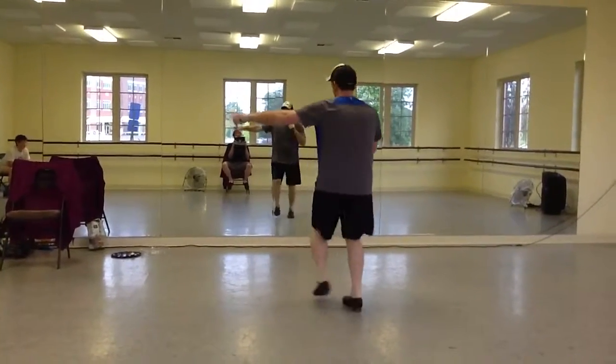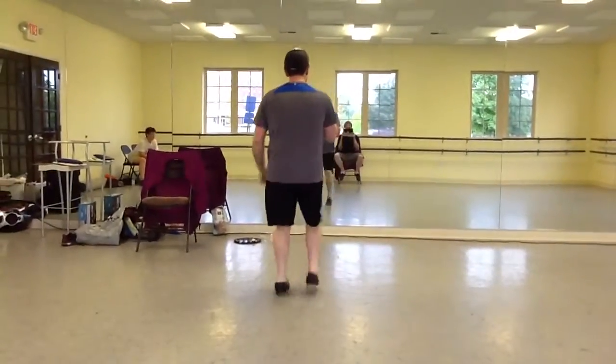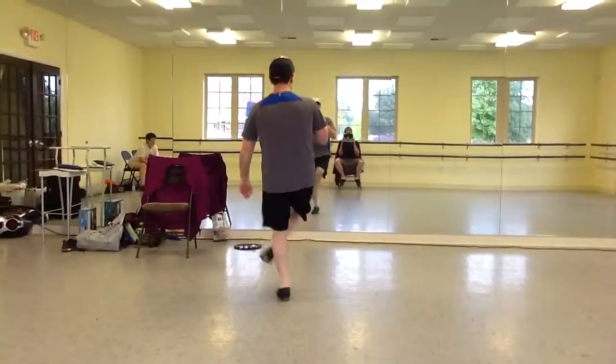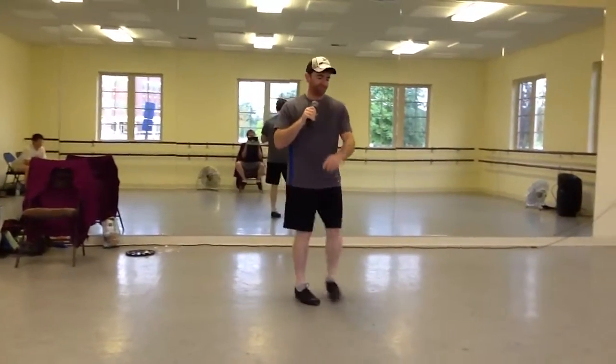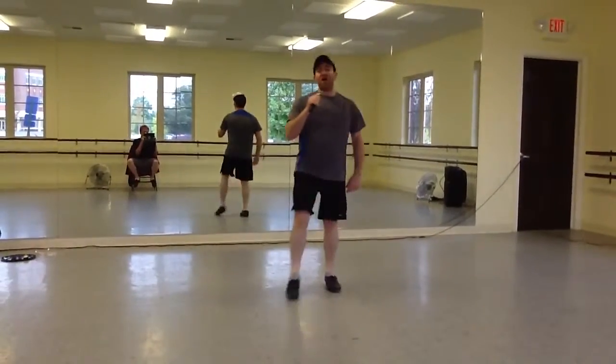Bonk over vinyl, start over — scoop your right foot twice, triple base to the back, bonk over vinyl, scoop your right foot twice.